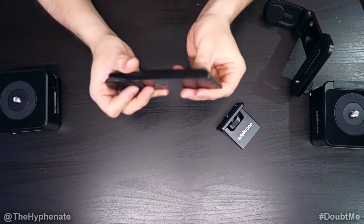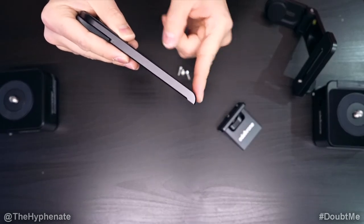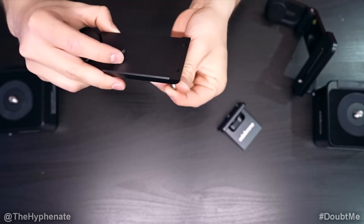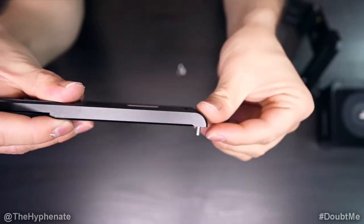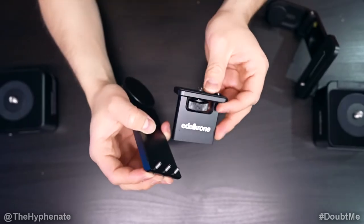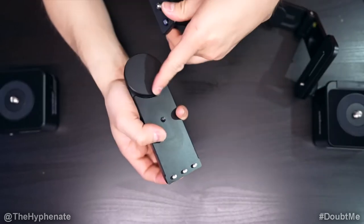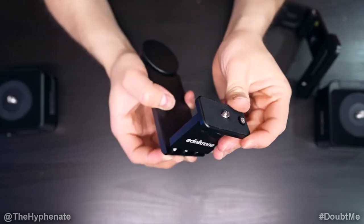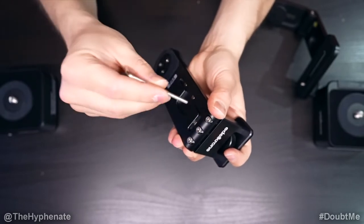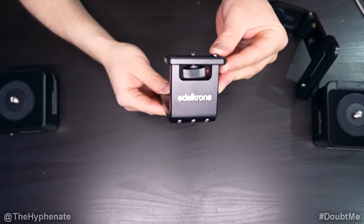Let's go ahead and take this part here. You'll see that there's a little rounded curved area — that's the bottom. We're going to take the three screws and put them from the bottom up. Then we're going to grab this part here, and with the Edelkrone logo facing away from this knob, we're going to place it on there and screw on the screws using the Allen wrench to tighten them. Make sure all three screws are on pretty tight. Once that's done, this is how it's going to look.